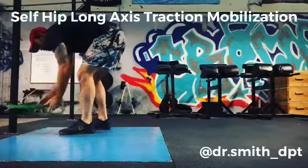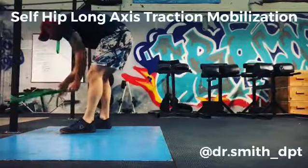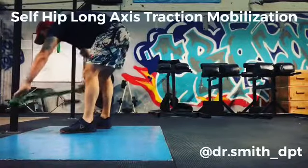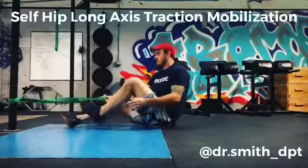Dr. Smith, Physical Therapist, here showing you a self-banded hip long axis traction mobilization. Very simple, you just need the band, put it on a rig or whatever you have available, then you're gonna put your foot into the band on the side that you want to stretch out the hip.